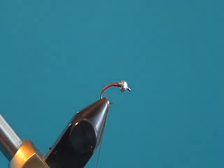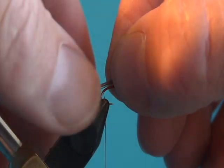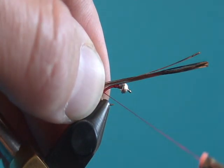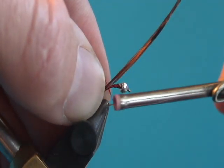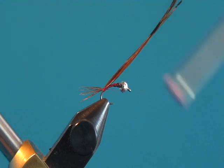After that, we're going to take the thread back to where the hook starts to bend and tie in our tail. For this fly, the tail uses pheasant tail fibers — depending on the size you're tying, anywhere from three to six fibers. This is a size 16, so I use about five. We're going to make the tail just a little bit longer than the total length of the fly, then tie it in at the back.